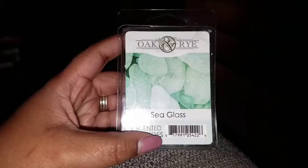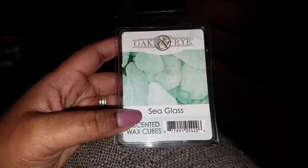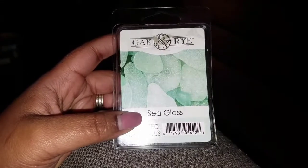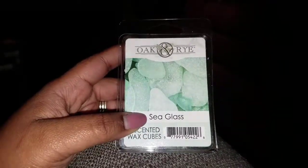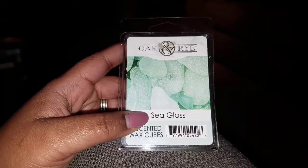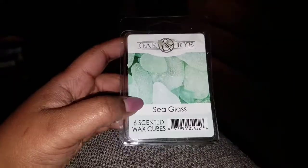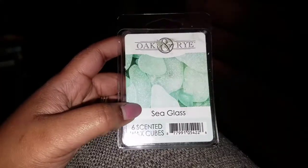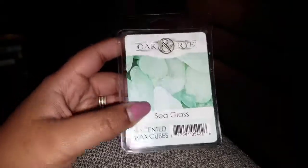I really enjoy this scent — if you like a fresh clean scent, this is for you. It's pretty strong too. My husband described it as smelling like deodorant, specifically Dove deodorant, but that's really not what it smells like. At any rate, it's still a fresh clean scent. I like this brand — you should check it out. I found Oak and Rye at Kroger's.